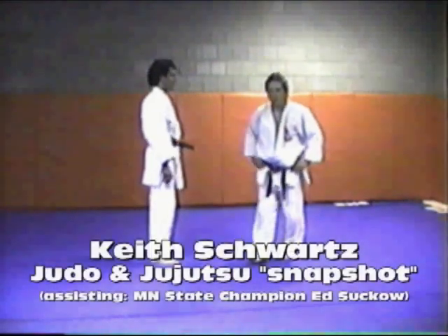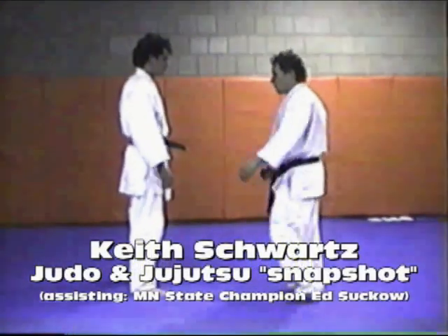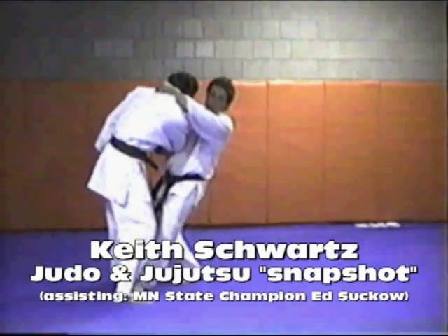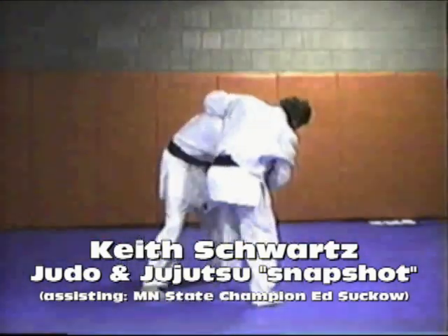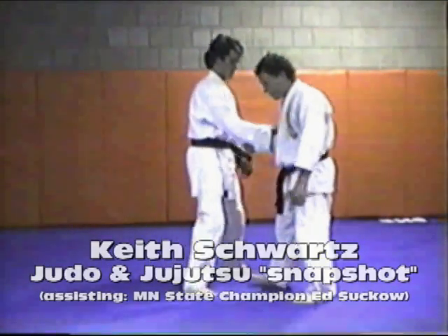Alright, let's talk about a few of the other cross grip throws. We've covered Sasai Tsurukumi-ashi, we've covered Osobogaki. Here are a few of the others.